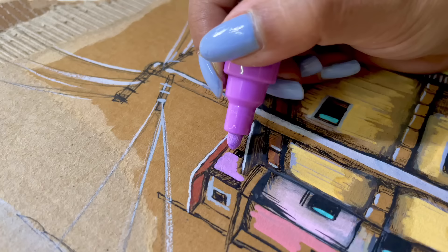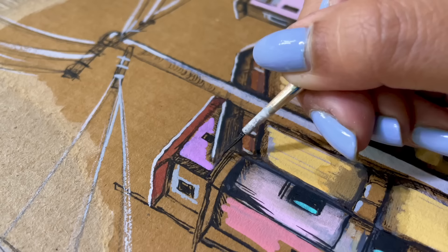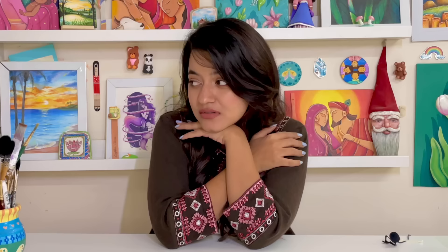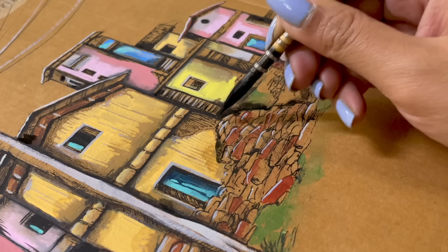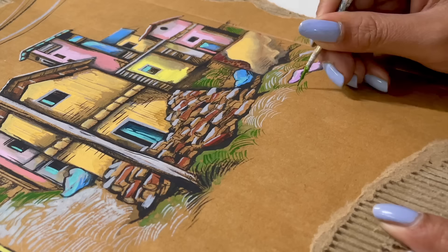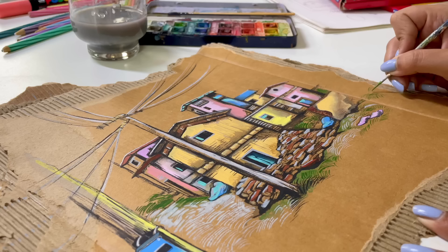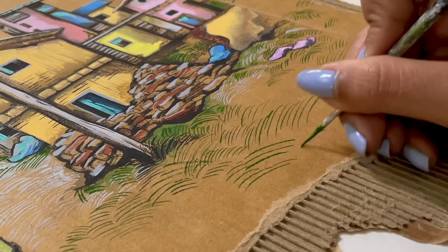I don't know how many houses are going to be made. I've noticed I'm using a technique — first I'm using Posca markers, and then I'm spreading it with a brush as well, and that is why it looks so good. Trust me, I didn't know about this. So that particularly means we can use any medium and experiment with it.